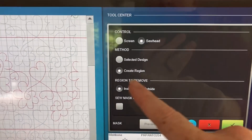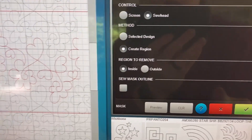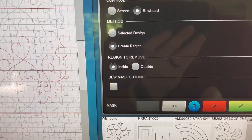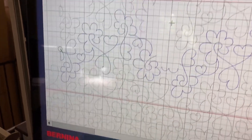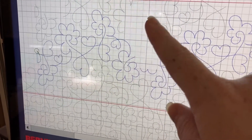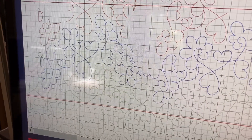I initially came in and did create region and then sew head — I want the inside gone. I like that zone, so now I'm going to hit the check mark, and now that whole region is gone. So now I'm going to go back to my quilt and use the sew head pointer to see whether I want to keep that part of the heart or not.